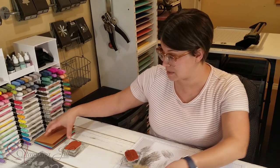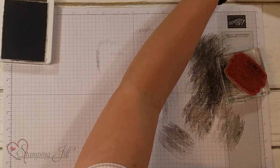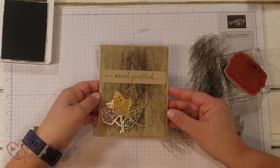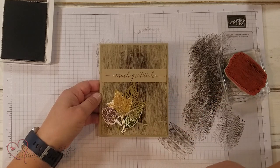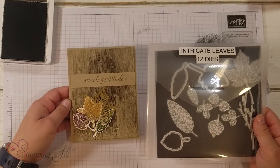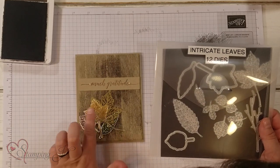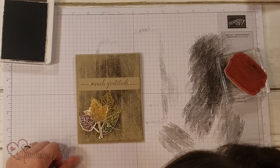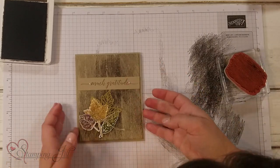Let me show you the card I came up with using this background. This is the card — it says Much Gratitude. I used the Intricate Leaves Dies and added a cute little focal point there on the card, but I just love that background look.